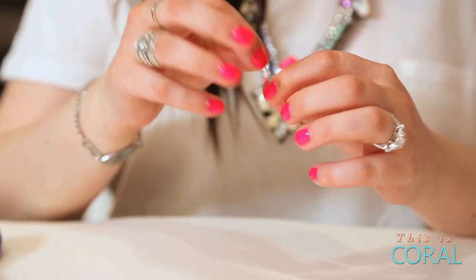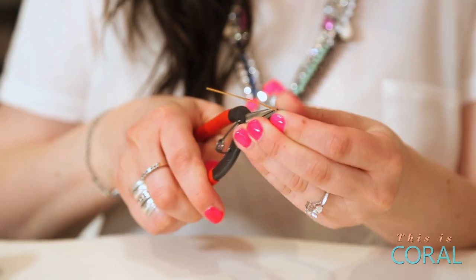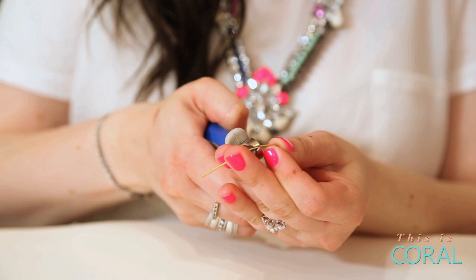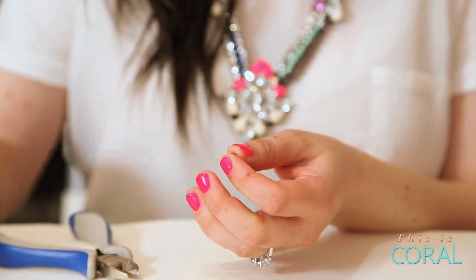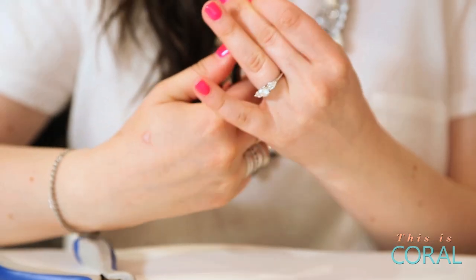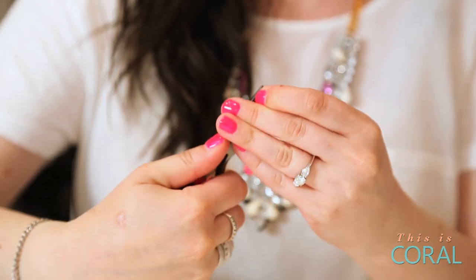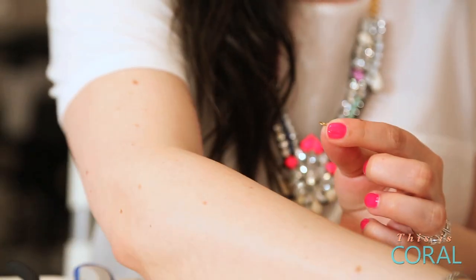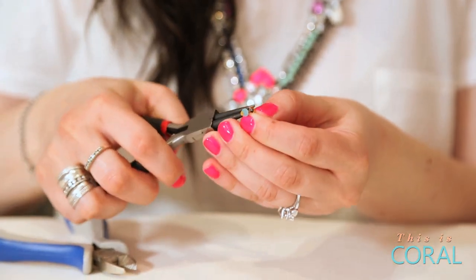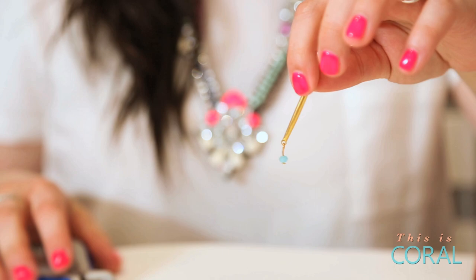Thread one bead onto your head pin. Using your needle nose pliers, turn the head pin at a right angle to the bead. Cut the extra pin with your wire cutters. Clamping the round nose pliers at the tip of your eye pin, apply slight pressure down and roll over and away to create a small loop. Connect it to your double-ended bar, then close the loop to secure. Set it aside.